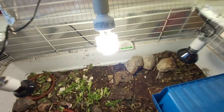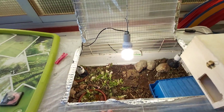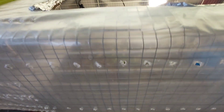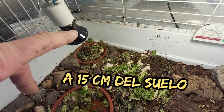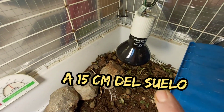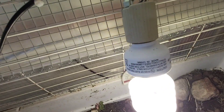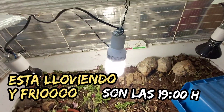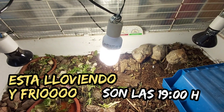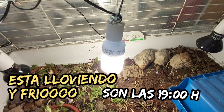En la jaula exterior, que la tengo dentro de un porche, tapada con plástico con agujeros para que se pueda ir la humedad. Puse una bombilla de 60 vatios más aquí y otra bombilla más de 60 vatios más aquí. Y he bajado esta luz casi 15 centímetros del suelo para que también haga calor.